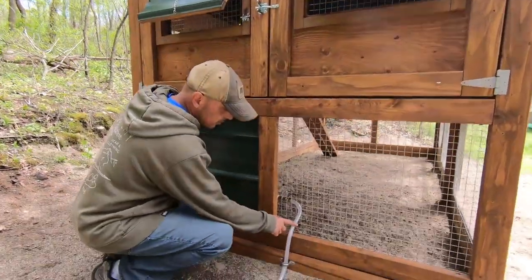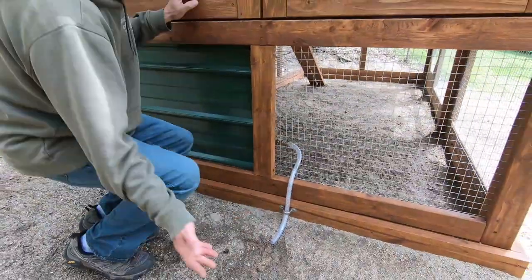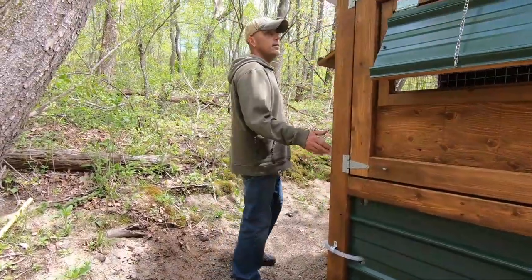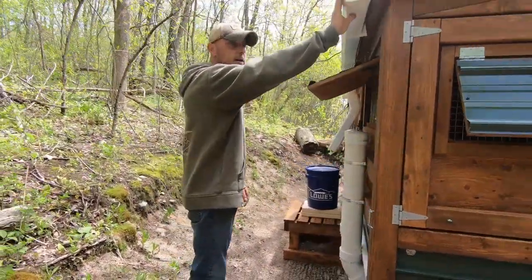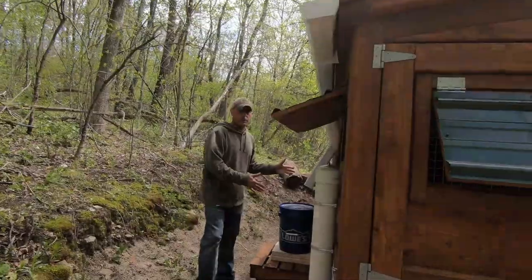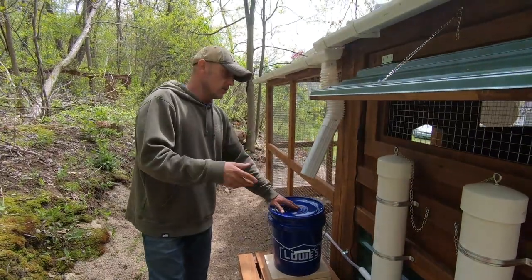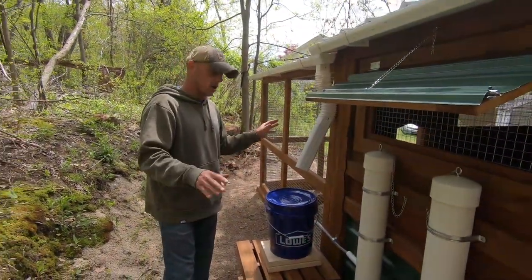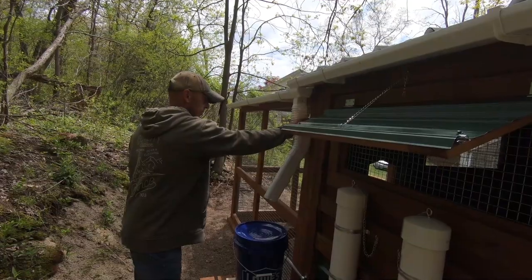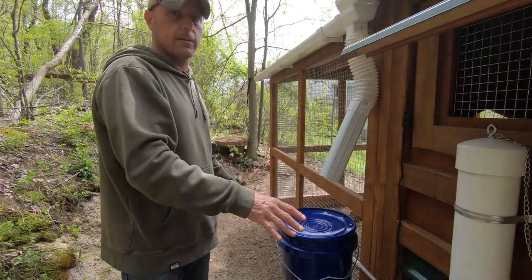Here's the drain for the water system — if I want to flush it out, I just open the valve on the end and flush some water out. Going around to this side, you can see I have a gutter system — I'm doing a rain catchment water system so all the water is going to come from rain. I just have a bucket here temporarily because my rain barrel won't be in until later this week. I temporarily hooked this up so we can get the chickens in there and make sure everything works.